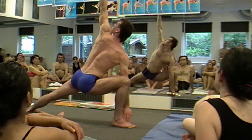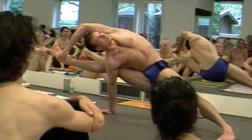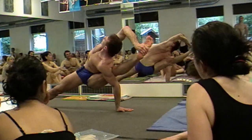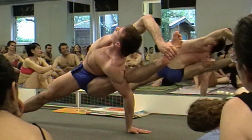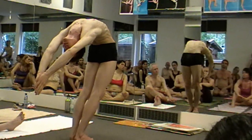Look at those thighs — parallel. Look at the rounding spine, how pretty that is. Posture — for a guy to be able to do that, that is amazing. To have colon cancer and be able to hit this posture, these muscles — this is our right here.